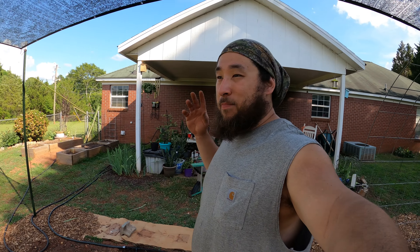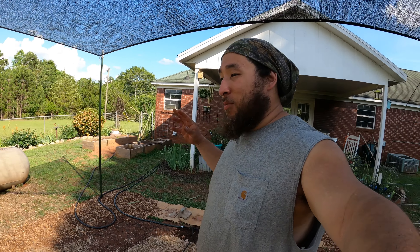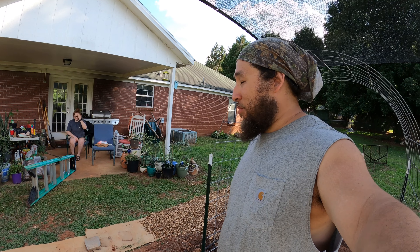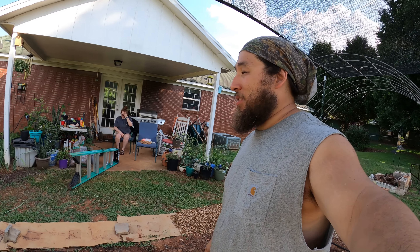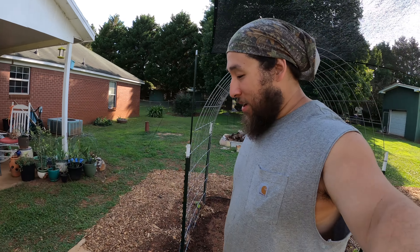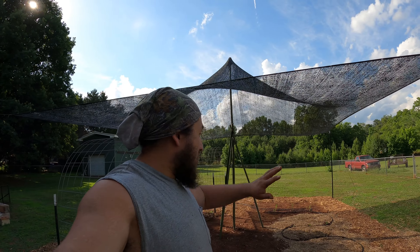We just had to get some more staples to hold the irrigation line down. Pretty much we've been going full speed just trying to get this garden self-sustaining so we're able to go on vacation and when Abby's mom comes over she doesn't have to do anything but water a few plants in the raised beds. Other than that it's been coming along really well. Hopefully we can get some more mulch this week before we go on vacation — we're just going to mulch the whole garden and these tomatoes over here.